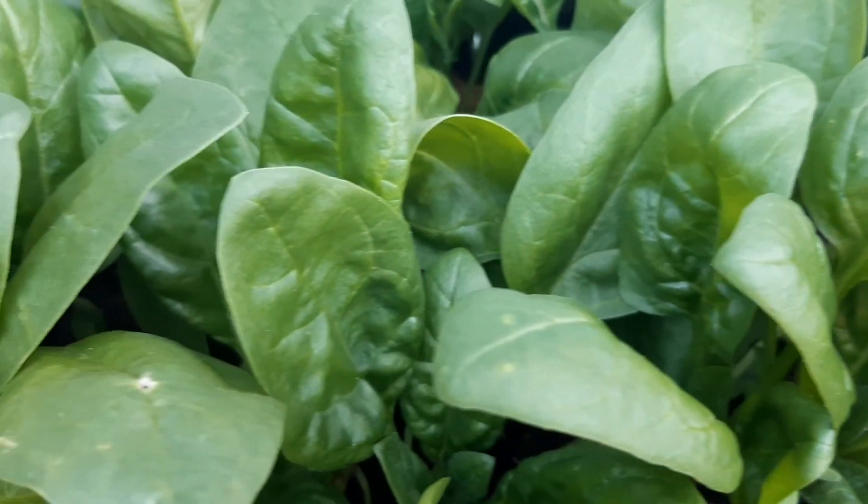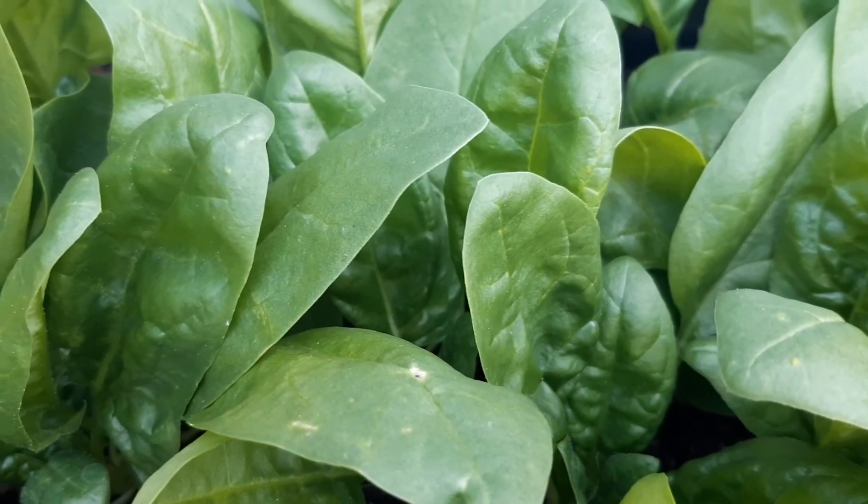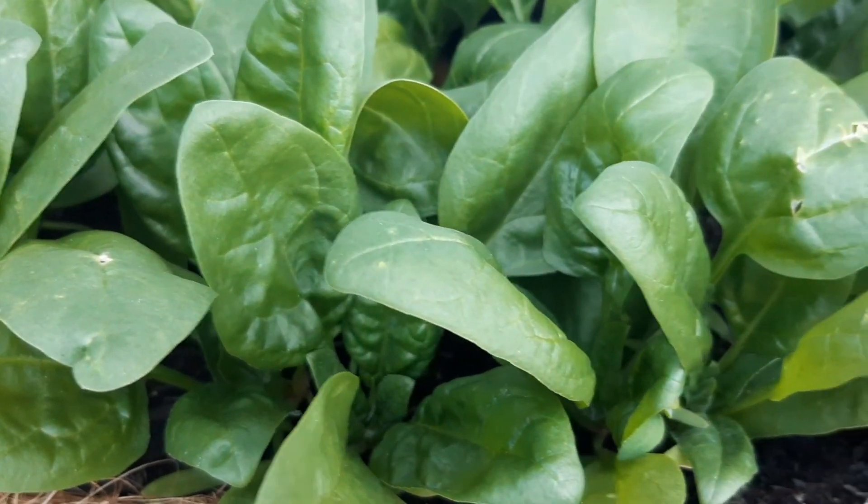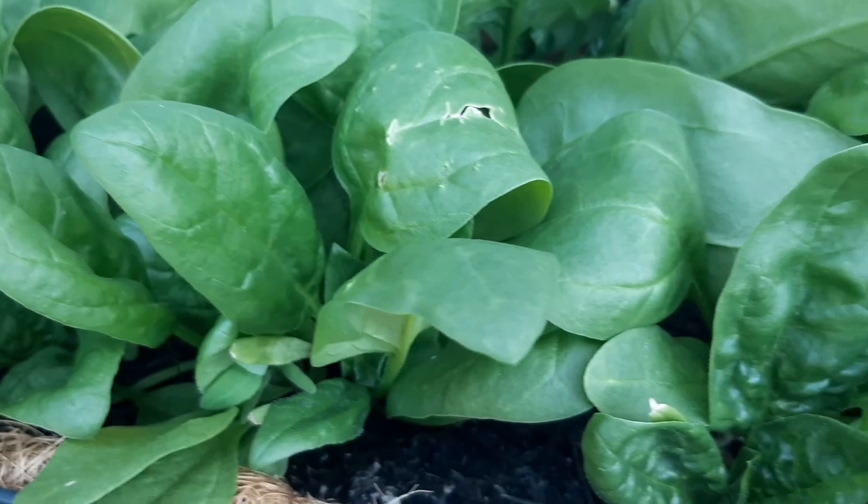Hello and welcome back. In this video I'm going to show you how in just seven weeks you can grow as much spinach as you can possibly eat. It's very easy to grow spinach in a very short amount of time.